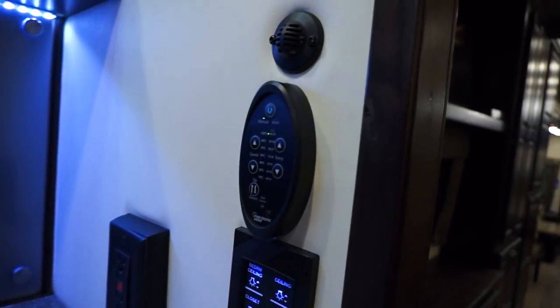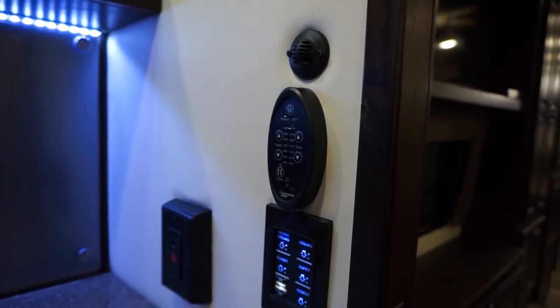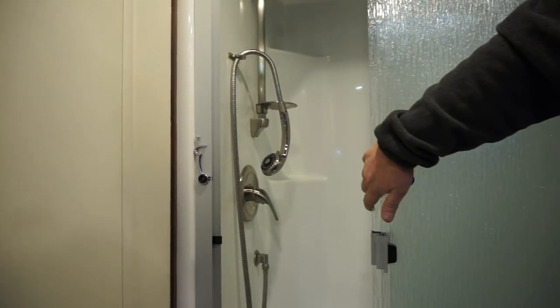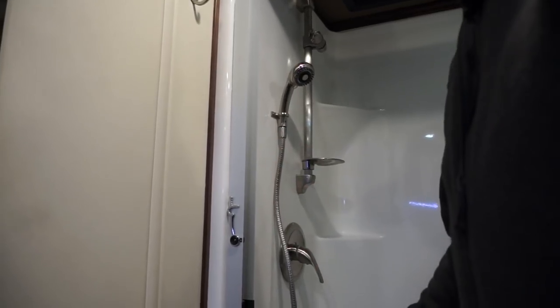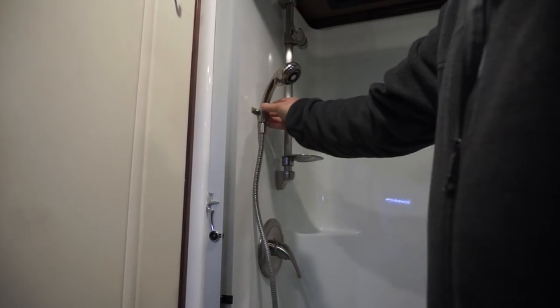We come to the master bathroom. You have a touch panel in here plus your zone 2 thermostat mounted on the wall above it. Your fantastic fan for this bathroom is there. GFI 110 protected outlets. Your shower door of course comes with a lock, so when you're traveling you want them all locked at all times. I recommend that when traveling down the road, unscrew the shower head and lay it down so it doesn't rattle out, fall, and bang on the fiberglass causing damage. Always make sure your shower door is locked before you start traveling.